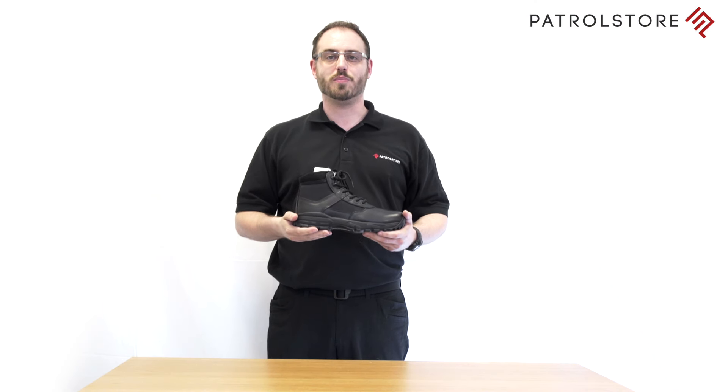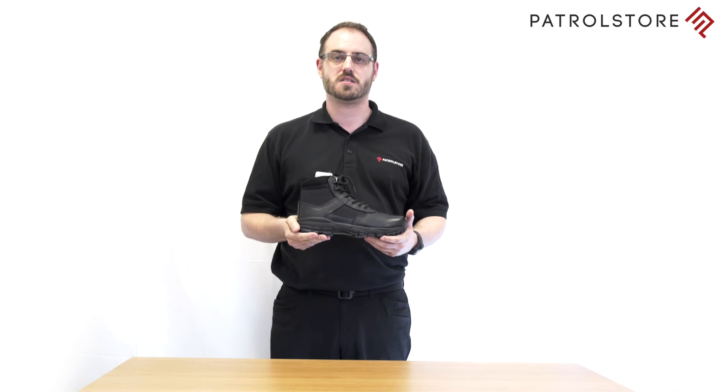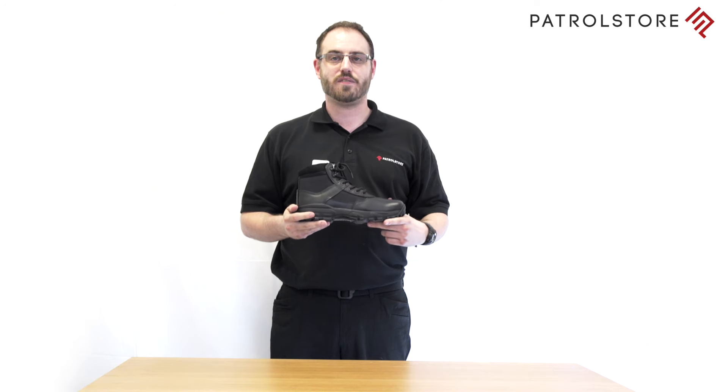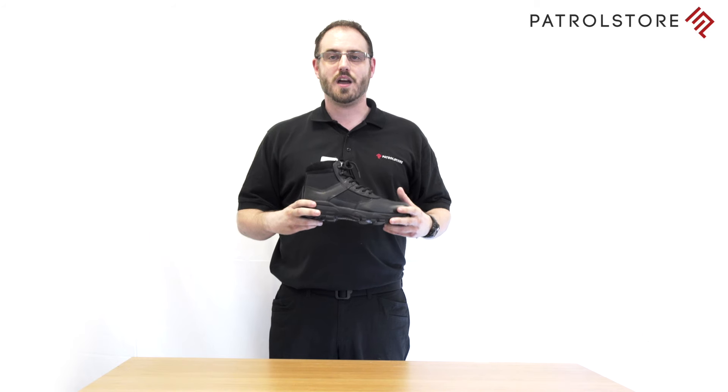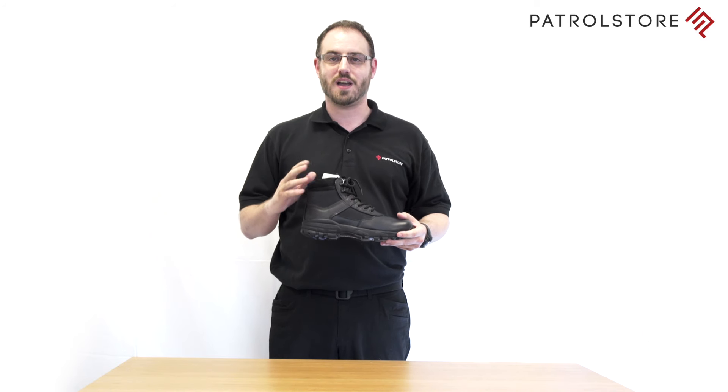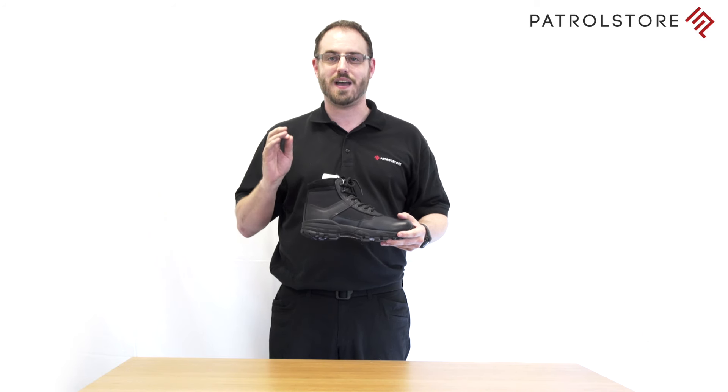These boots offer all-round performance, ideal for police and security personnel or those who want to stay light on their feet. Not only are these boots great to run in, but you'll also be able to drive in them easily. The upper is made from leather and nylon and the collar and tongue are both padded for extra comfort.